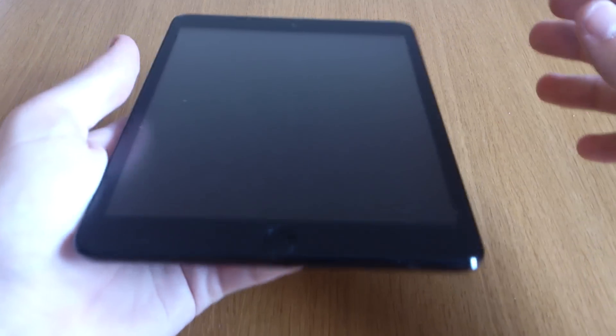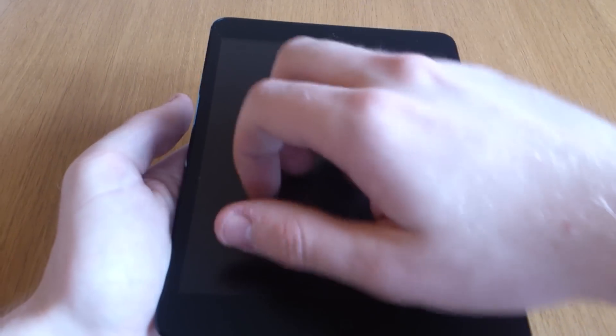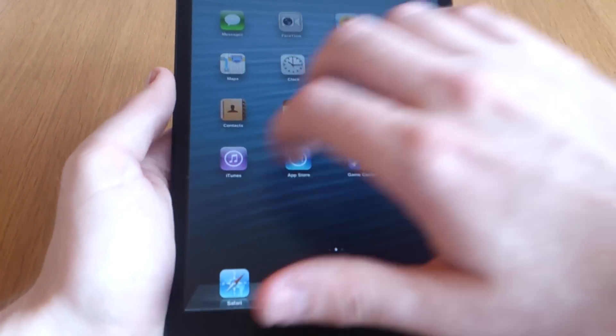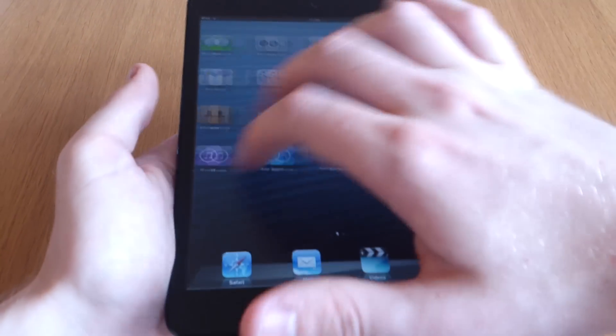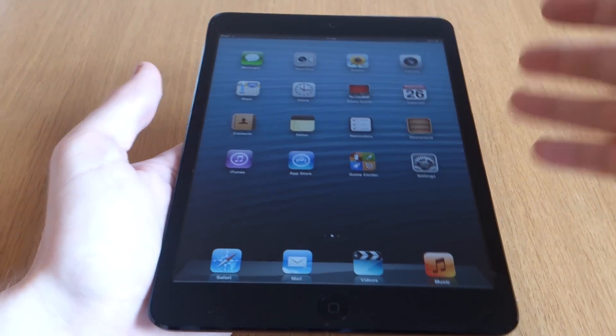The best things about this screen protector are that it's got an oleophobic coating, which means it doesn't pick up fingerprints as easily as the screen normally does, and it also feels a lot nicer to use. It's really easy to use your screen still, and your fingers just sort of glide across it a lot nicer than they do on the normal iPad screen.